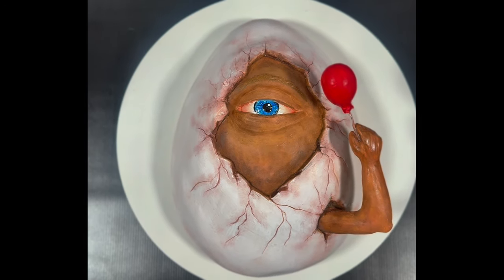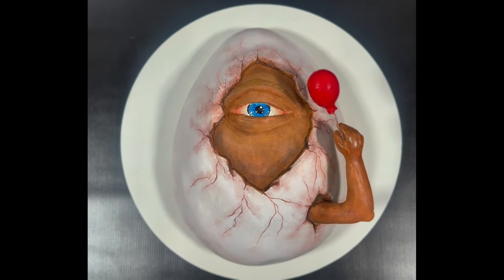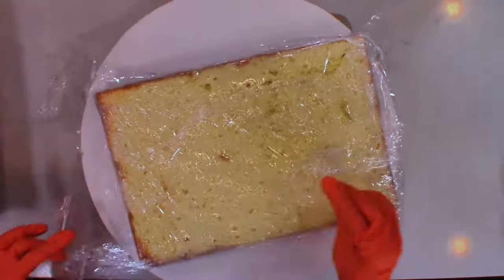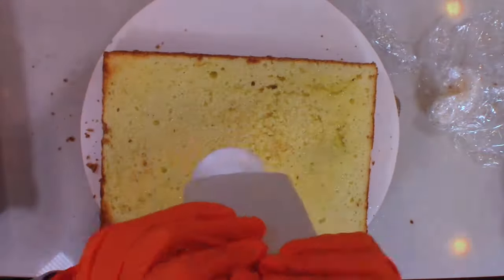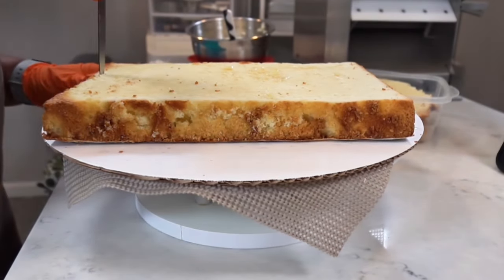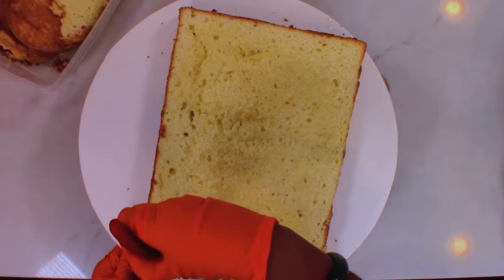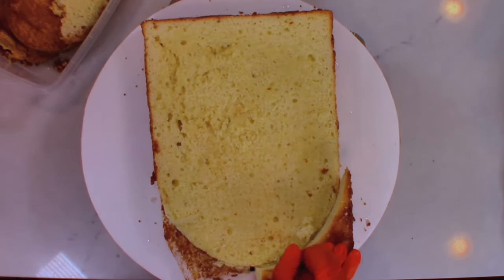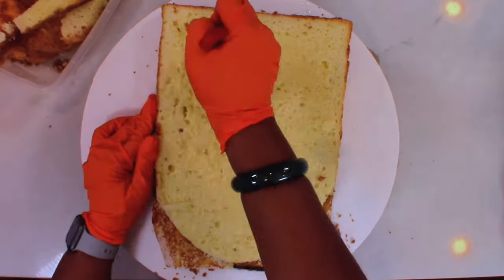Now, let me go ahead and run over to Google and provide a correct definition of surrealism art. Surrealism is an art and cultural movement that developed in Europe in the aftermath of World War I, in which artists aim to allow the unconscious mind to express itself, often resulting in the depiction of illogical or dream-like scenes and ideas.